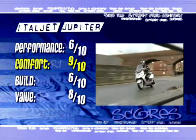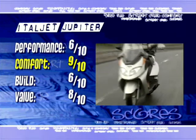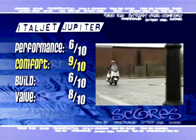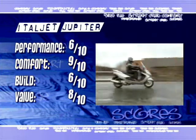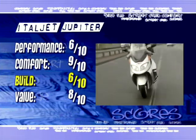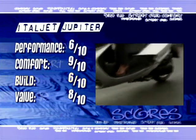9 out of 10 in the comfort department. She's supremely comfortable — the seat is wide and forgiving, the bars are within easy reach, and the protection from that screen and fairing is second to none. Build quality? Well, the bike earns itself 6 out of 10, and they do have some way to go before they can stamp the bike as high quality.